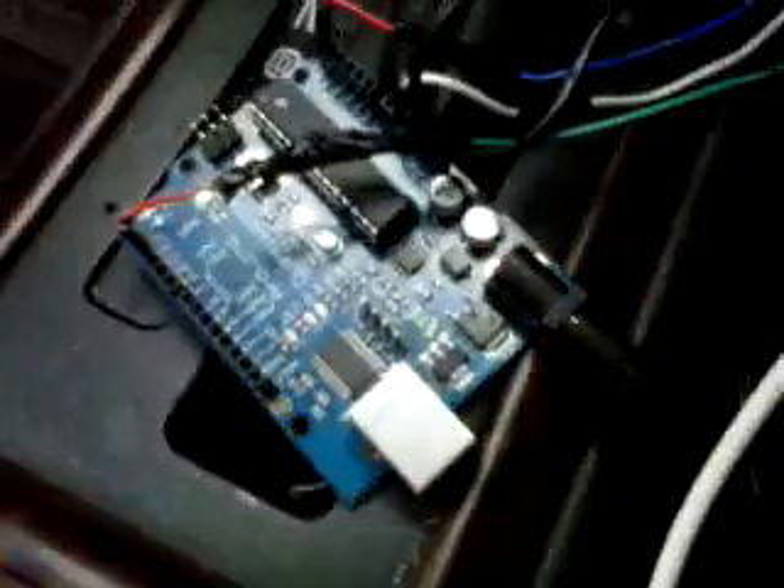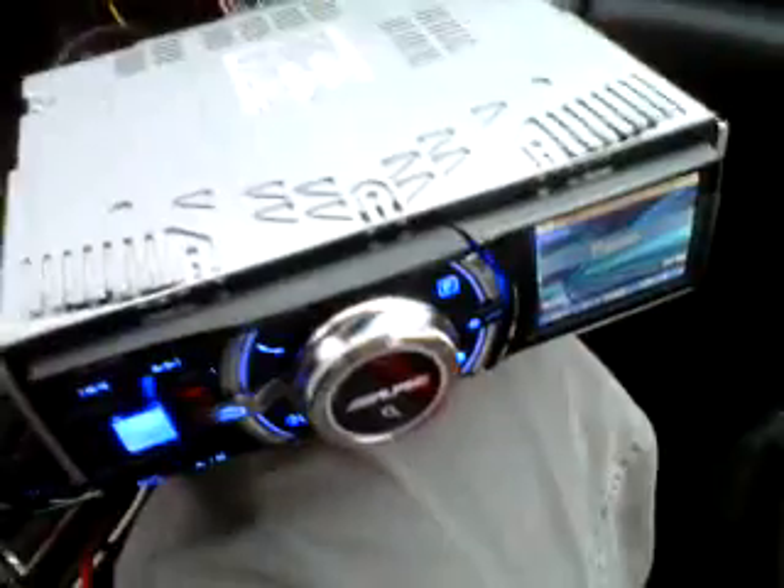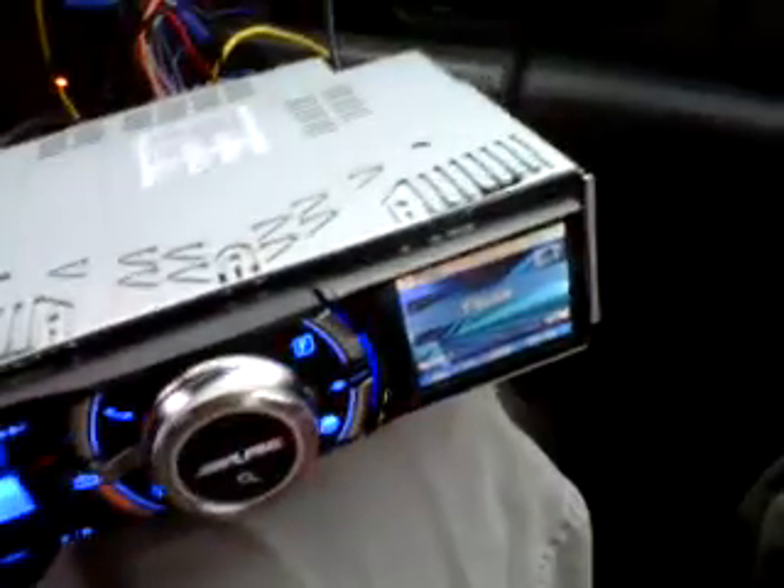So I decided to program a microcontroller using some code. This little microcontroller gets voltage levels from the steering wheel and then sends a binary code to the head unit. I'll show you the functionality I got set up.